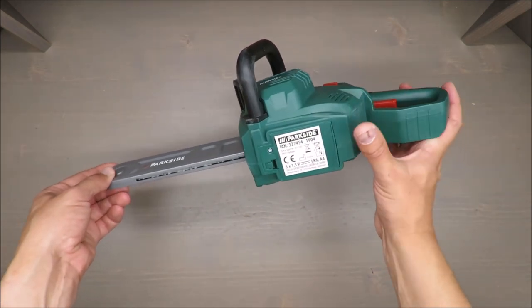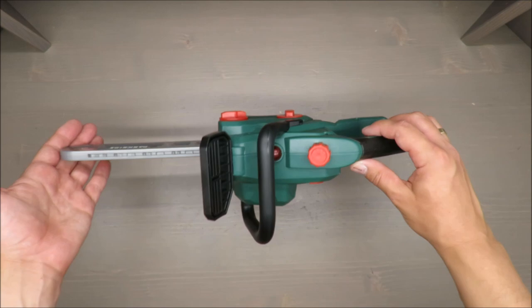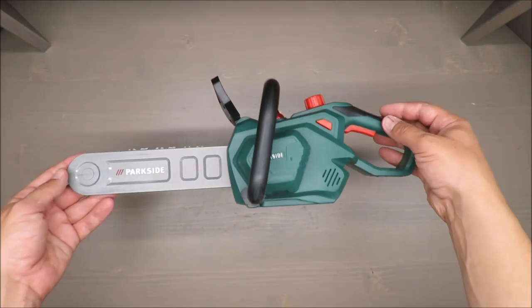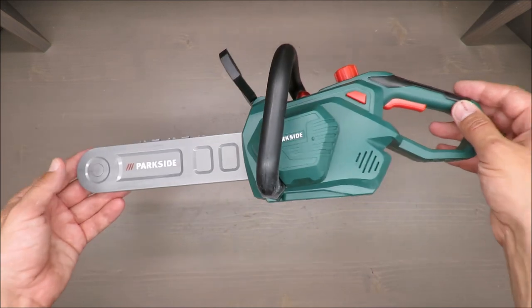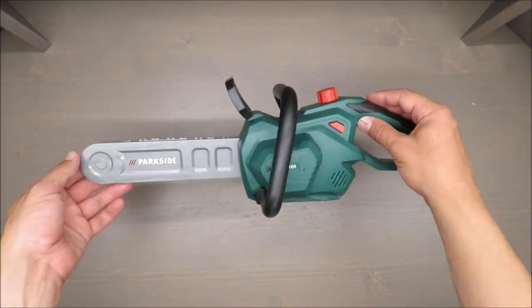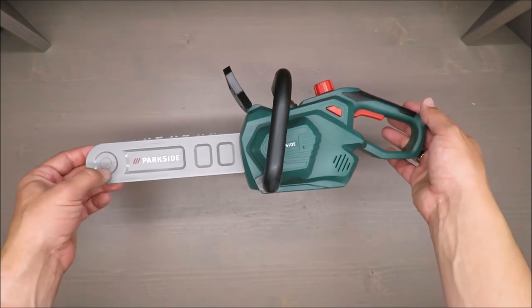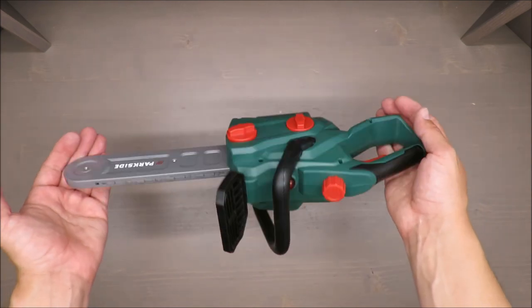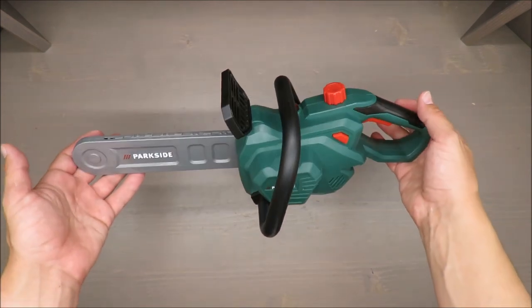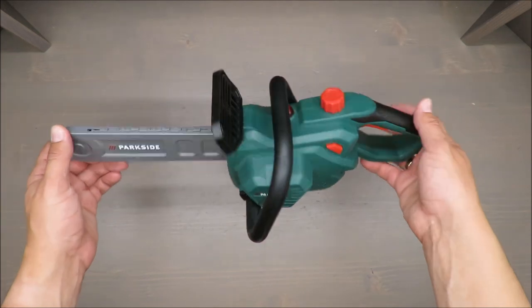But if your baby boy or baby girl will copy you and not only play with toys but try to work with, for instance, a cordless tool that can be turned on easily, it may be risky. From one hand your kid can play and copy what you're doing, but from the other hand it can be risky because if you don't pay attention they can easily take your cordless tool and make some damage to something — and to themselves as well.